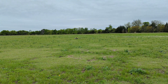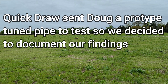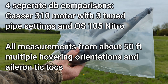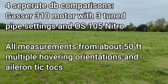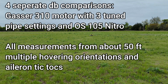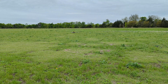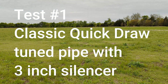Good morning. This morning we're going to be doing some decibel reading testing on the Quickdraw pipes. We've got a new pipe from Quickdraw that has an internal silencer built into it, and we're going to be testing that pipe and the conventional pipe that Alex and I both run with a 3-inch silencer. The new pipe has a 4.5-inch silencer. Here's the routine we're going to go through so you can see what we'll be doing.